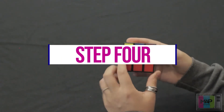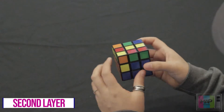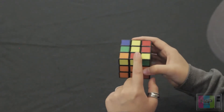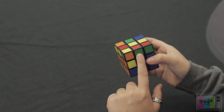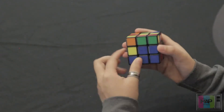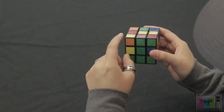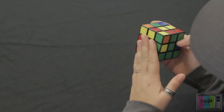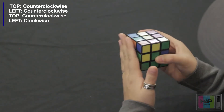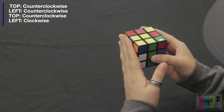Now the next step, we're going to solve the second layer. We're going to look at these edge pieces up here and see which ones don't have a yellow side. This one is green and red. We have a green edge piece next to a red edge piece, so we're going to align this one with the green center, making an upside-down T. Since the red piece is on the left side, we're going to rotate this top side once counterclockwise, and do the move we learned earlier: rotate the left side once counterclockwise, rotate the top side once counterclockwise, and rotate the left side again clockwise.